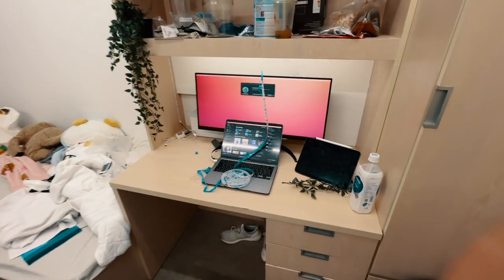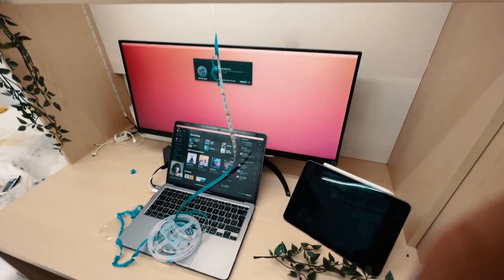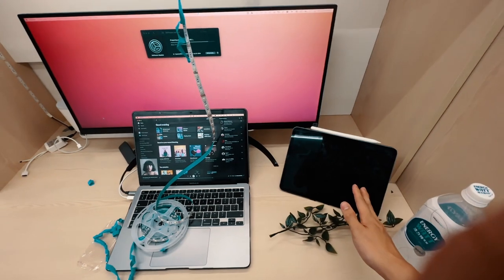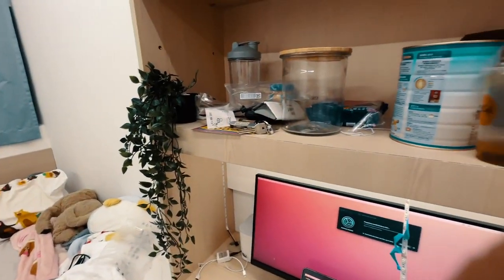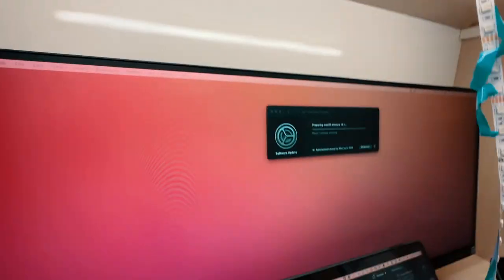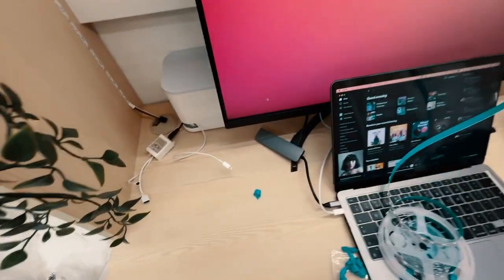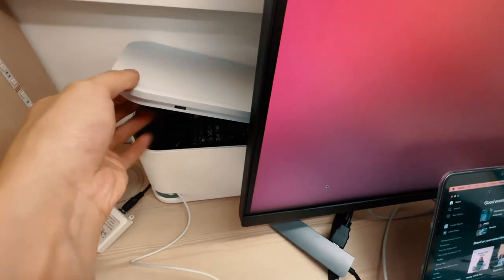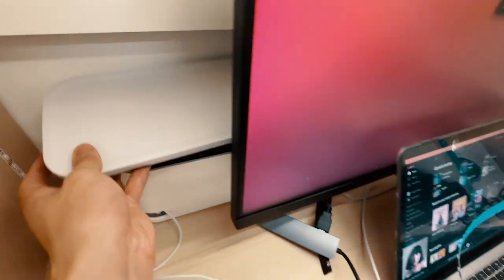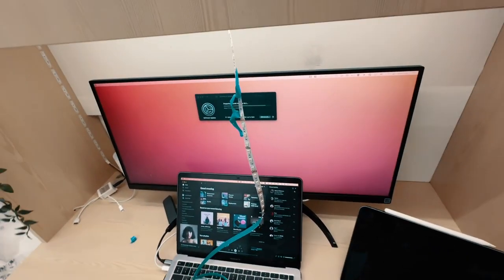So far the setup looks like this. We've got the huge 34-inch monitor, the MacBook, and my iPad. It's still a little bit messy and I'm currently in the process of installing the LED lights. But this cable box is really, really good — it's hiding quite a lot of cables. A lot of jumbled cables are shut in there. So let's install these LED lights.